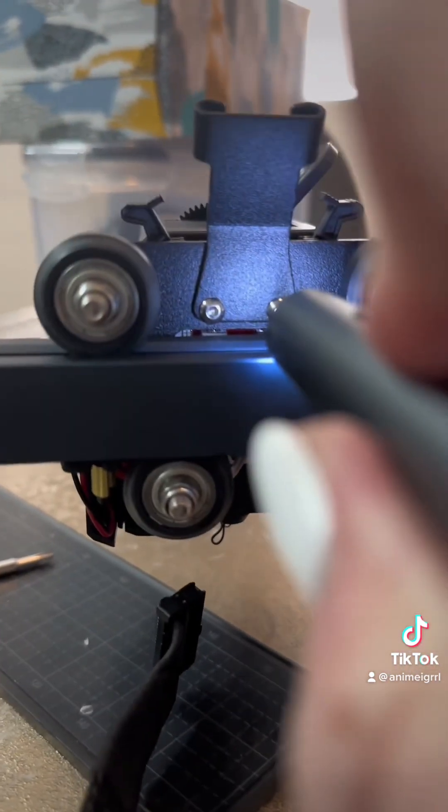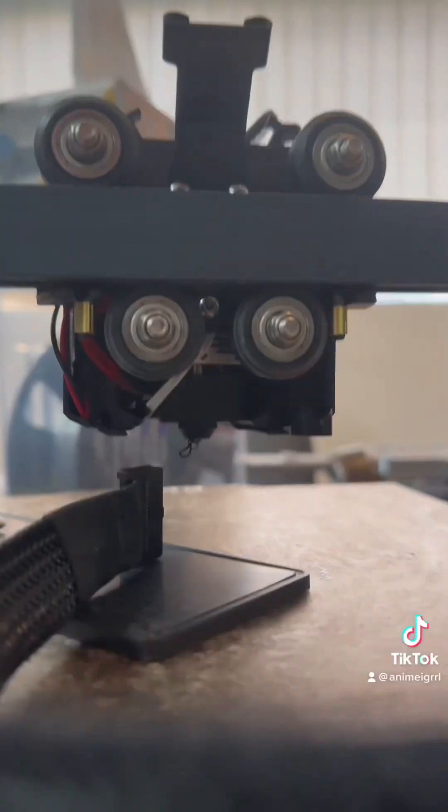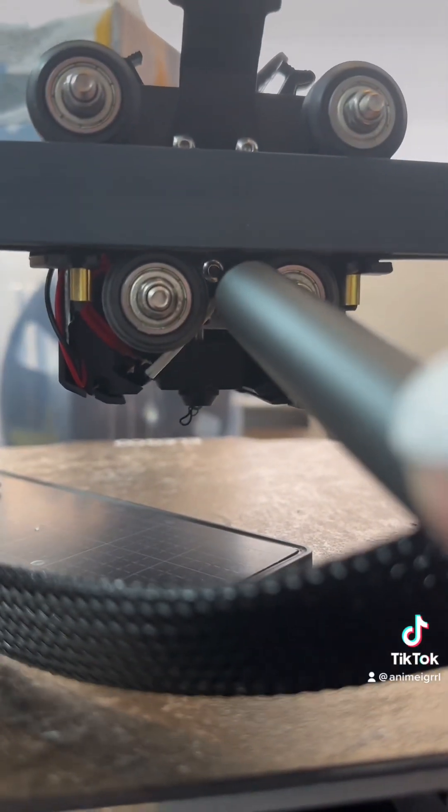You take care of the first two screws, then there are three on the back. These are metric screws again. These don't come all the way out unless you force them to, so just leave them hanging. It makes it a little easier.